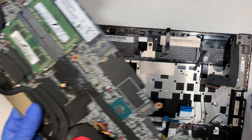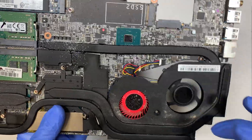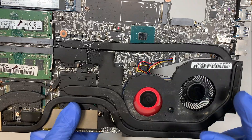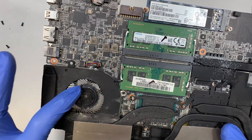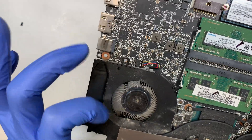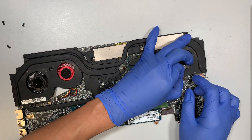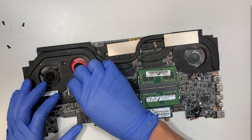Alright, today we're talking about the fan blade. You can see this fan blade doesn't really want to spin — it's very hard. This is how it's supposed to look when you spin a fan smoothly, not like this. The thing making noise is coming from this fan. To remove it, I'll slide the CPU fan connector to my left, and this one slides to your right.